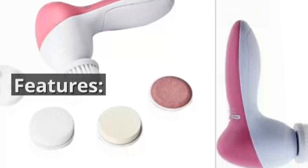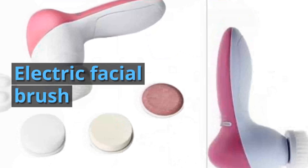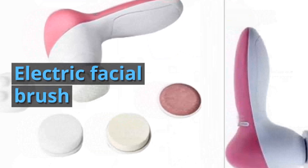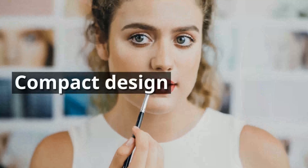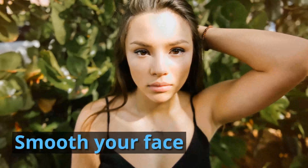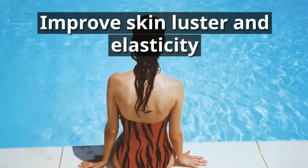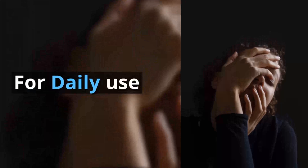Features: 100% Brand New. Electric Facial Brush. Compact Design. Smooth your face, improve skin luster and elasticity. For daily use.